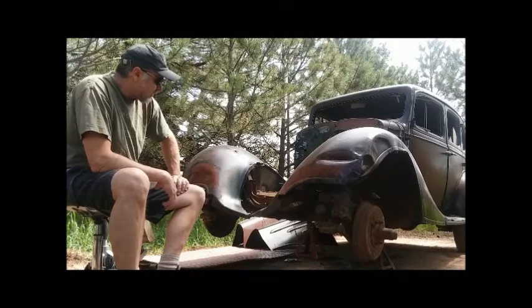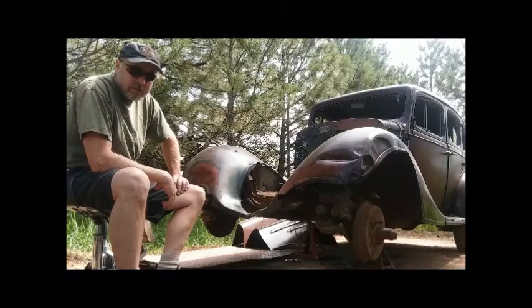I'm going to go underneath right now and show you what I have going on under there, and then hope to get this front end out of here today.